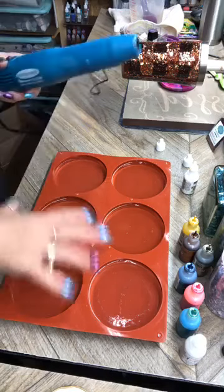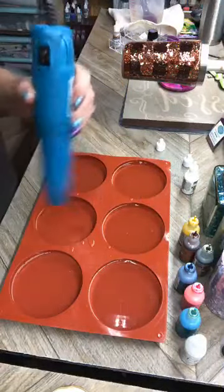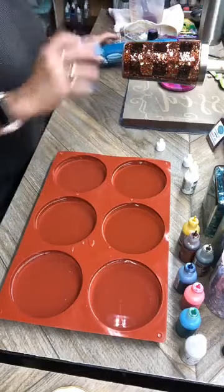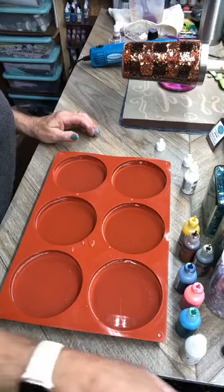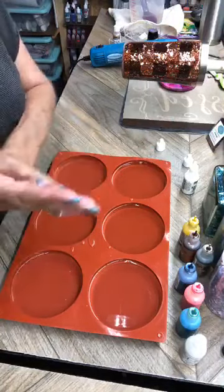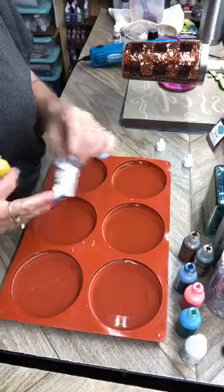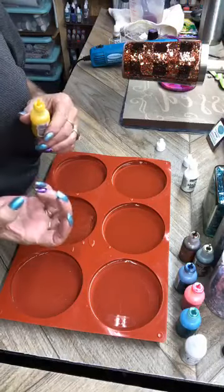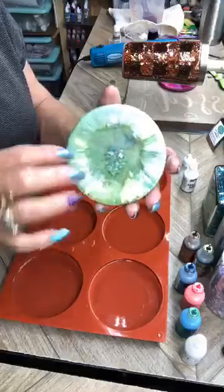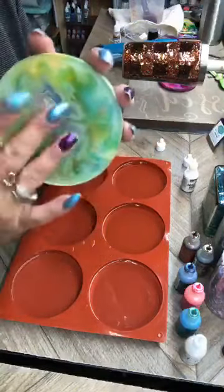I'm gonna hit these with the heat gun just to release some bubbles and warm the epoxy up. The bubbles aren't a big factor when you're using alcohol inks because the alcohol will help pop the bubbles. I'm just gonna put my dots of ink color in here, then go back with the white and hit it in the same spots — that's what causes the ink to sink to the bottom. If you put the white on top of the color, it helps it go to the bottom instead of just staying on top, and you end up with a pretty top side as well.